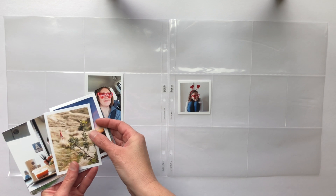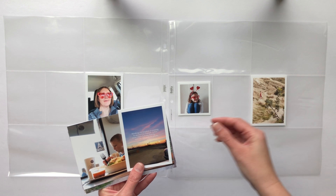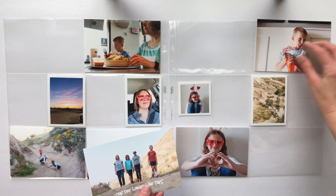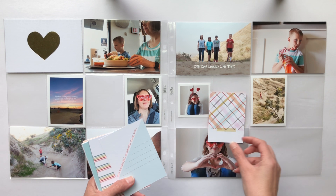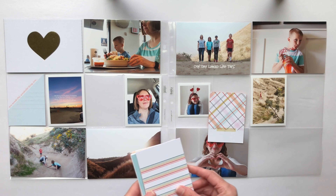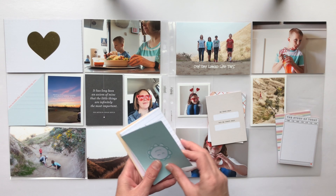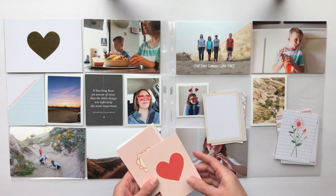Hello everybody and welcome back to my channel. I know it's been way too long, but I am back with another Project Life video. As a reminder, I am doing Project Life monthly this year. I've already completed January, and this one is going to be the first spread of February. The plan is to do two spreads per month unless I have an event or something else come up that requires more spreads for that month.